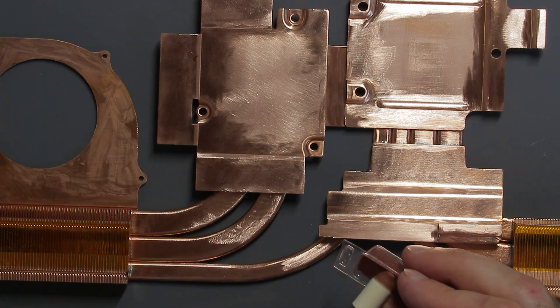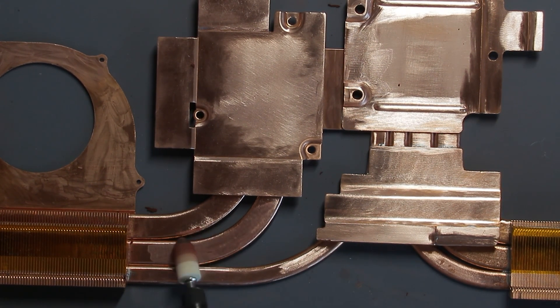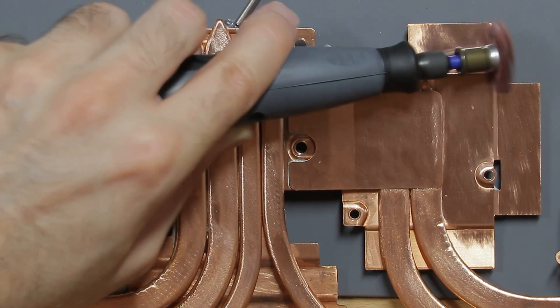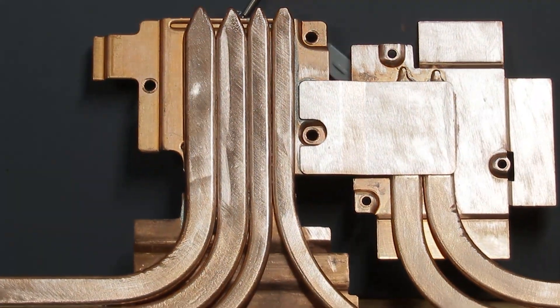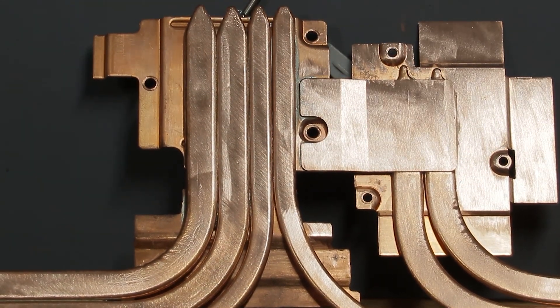At first I tried to achieve a mirror-like finish with the polishing tool. But I quickly realized that it's way too much hassle and I would never reach all spots, so the end result would look quite stupid with its mixed rough and mirror-like surface. In the end I discovered that a polishing brush creates a good enough finish for my needs.